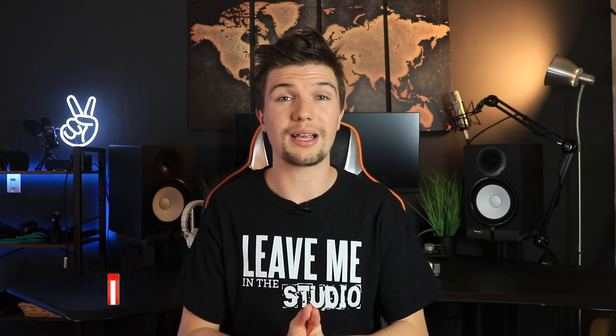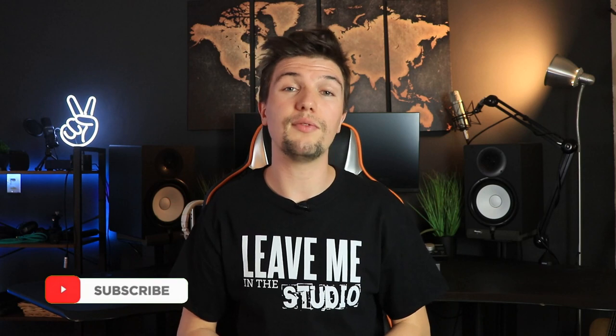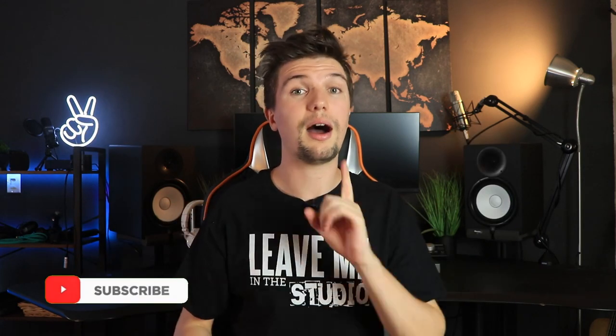Thank you so much for watching. If you have any comments or questions, leave them down below and I'll get back to you as soon as I can. Please give this video a thumbs up if you liked it, and if you loved it, subscribe down below. I'll see you in the next video.